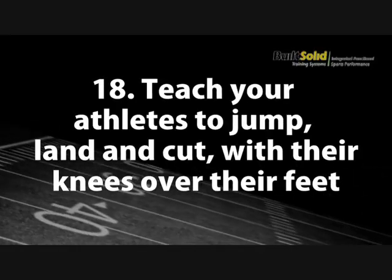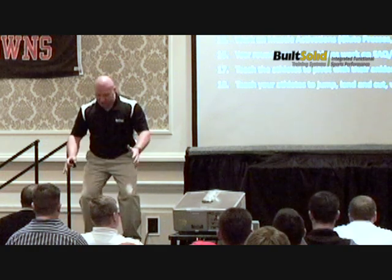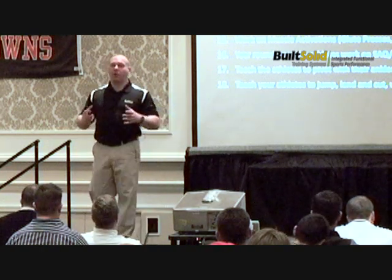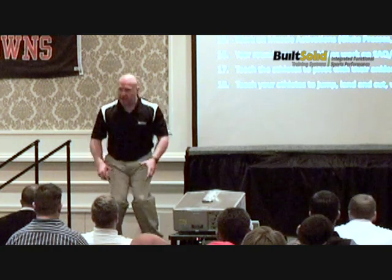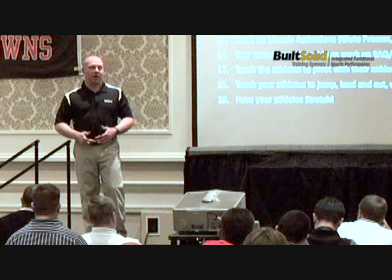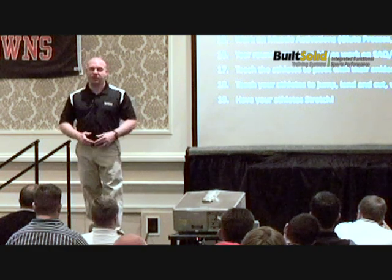Teach your athletes to jump, land, and cut with their knees over their feet. Most athletes will feel like they're standing bow-legged to actually land with their knees wide. It is becoming so prevalent that athletes, before they jump, allow their knees to collapse, and when they land, they let their knees collapse to absorb force. Have your athletes stretch — even if range of motion isn't increasing right away, keep them stretching. Give them an off-day stretching program.